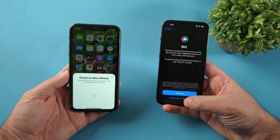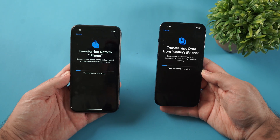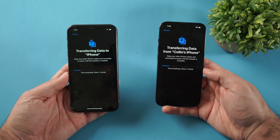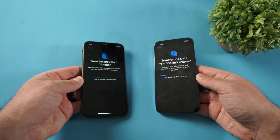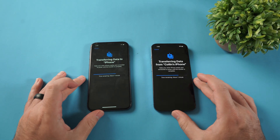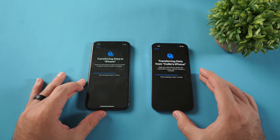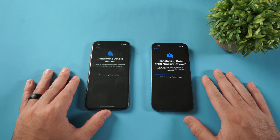Set up Siri later in settings. The transfer is now happening. I recommend trying to keep these screens turned on — you can have them plugged in depending on battery life, which is also a good idea. Just wait and let it transfer, and definitely babysit them so that if one turns off it's not gonna ruin the transfer. Keep those screens on and that'll help out a lot.